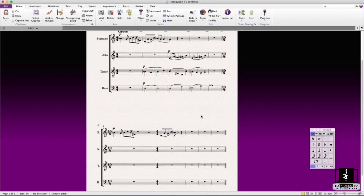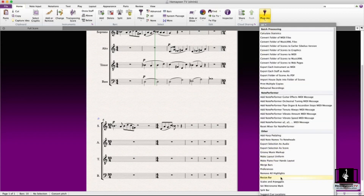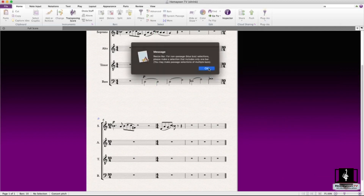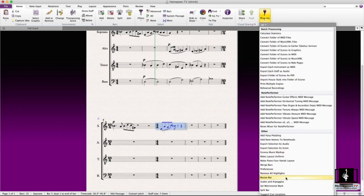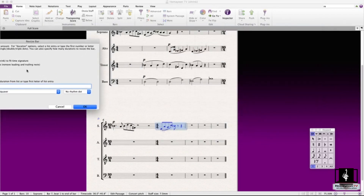The last tip is the resize bar plugin, which you can find in the home tab under plugins. First, the most important thing is to select a passage or a certain bar — whatever you like. This is pretty useful when you have complicated scores and want to add a little time or remove some, without dealing with normal time signatures.